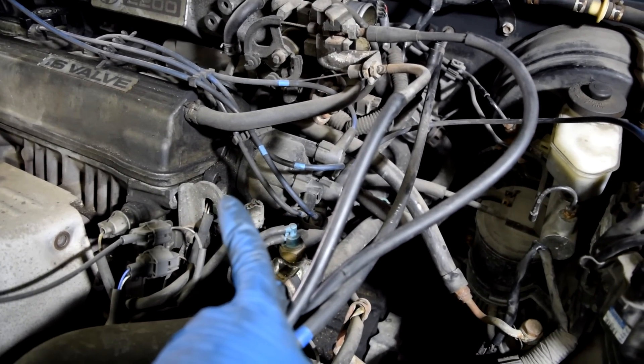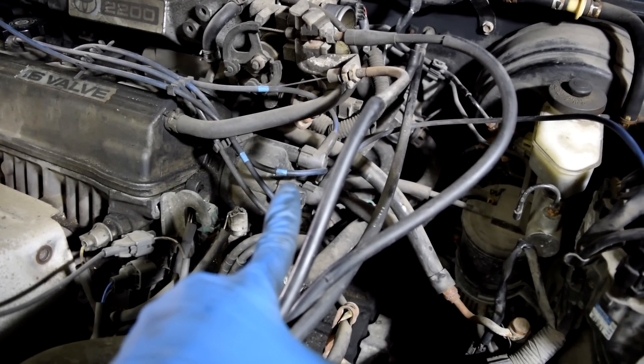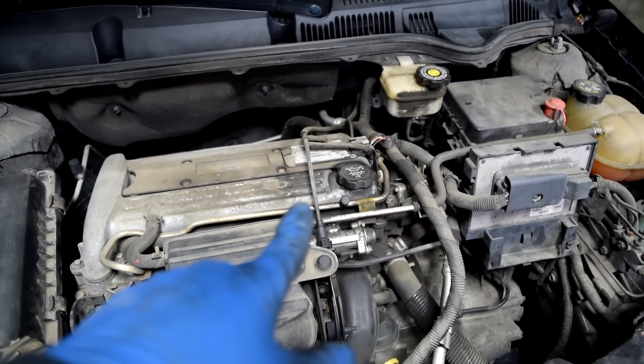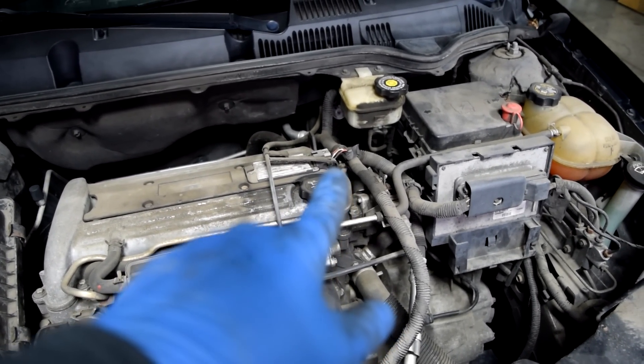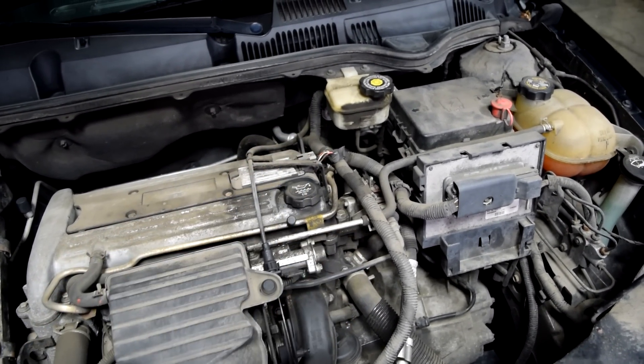If you have an older car like this '95 Camry, you're going to have a distributor before your spark plug, which is what we're going to check next. But if you have a newer car like this 2004 Saturn Ion, you won't have a distributor, and before your spark plug you would have your ignition coil pack — that's what you would need to check, and we'll get to that in a second.